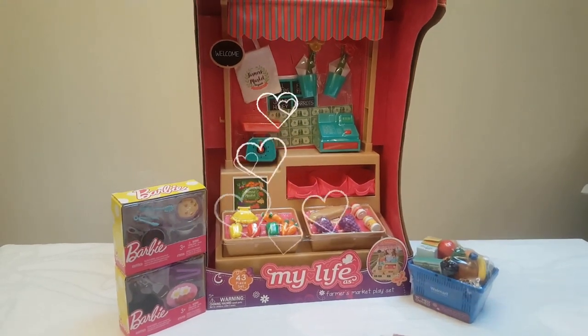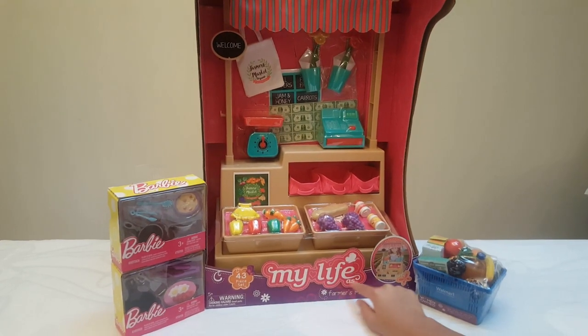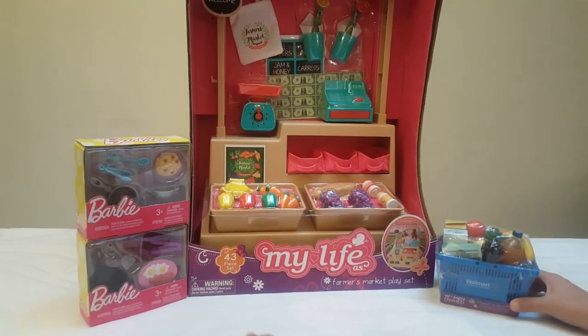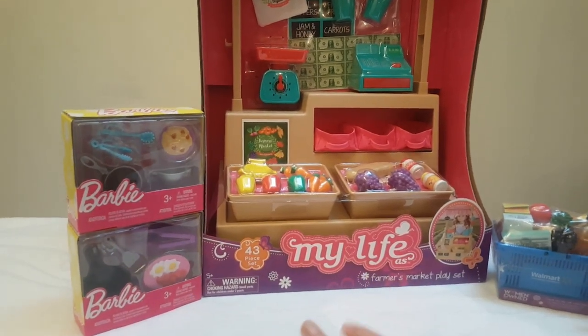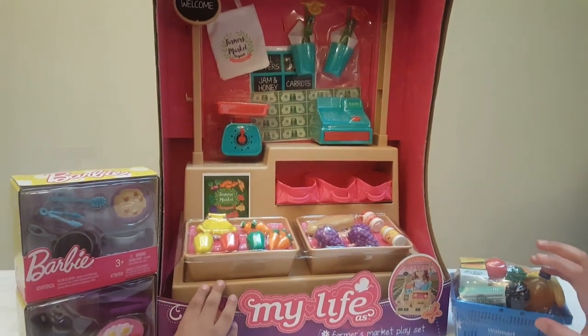Hi guys! Today we will be opening this My Life as Farmers Market with this Walmart shopping cart and these two Barbie food sets. Let's get started — which one do you want to start with first?